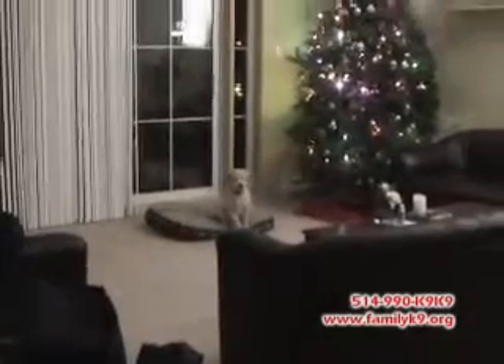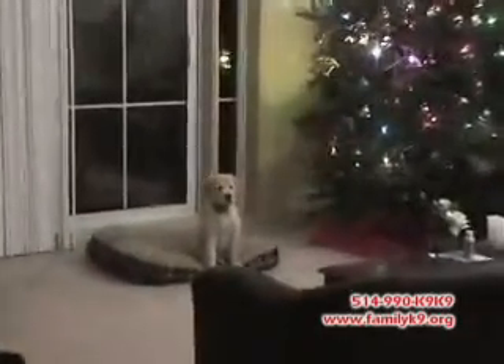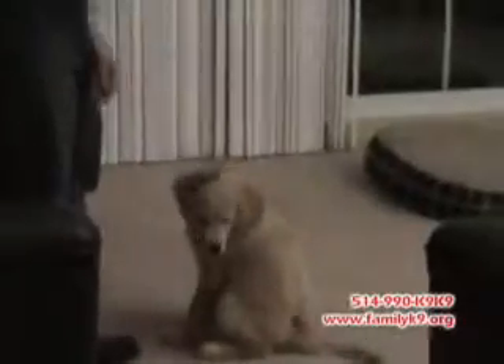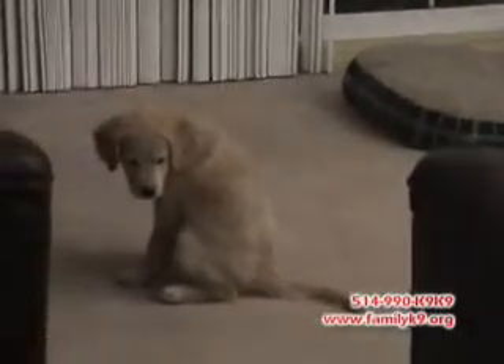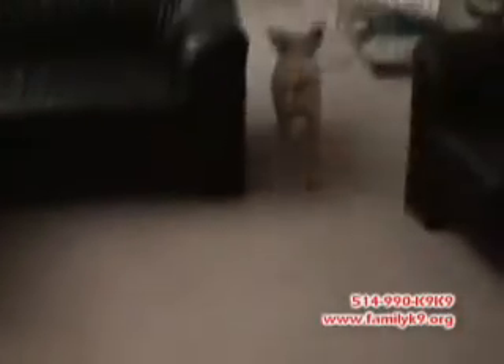And we saw her doing some pretty neat stuff today. We saw her go to her place on command. She's learned no bite when we tell her not to bite, and not to jump when we say off. She knows leave it if we ask her to leave something. She comes to you when called — as good as a puppy can anyway. We understand we're talking about a puppy and she's not going to be perfect.